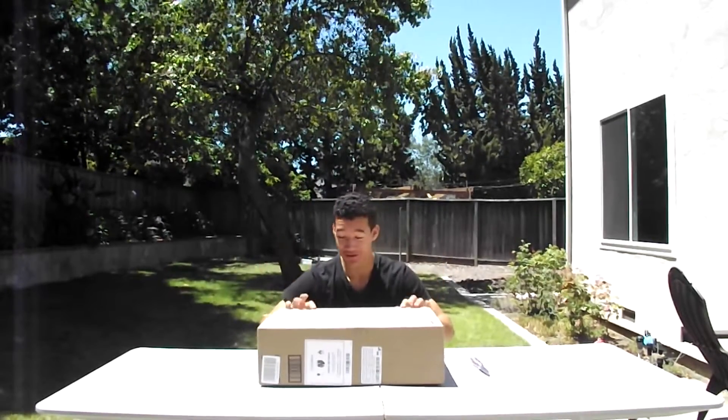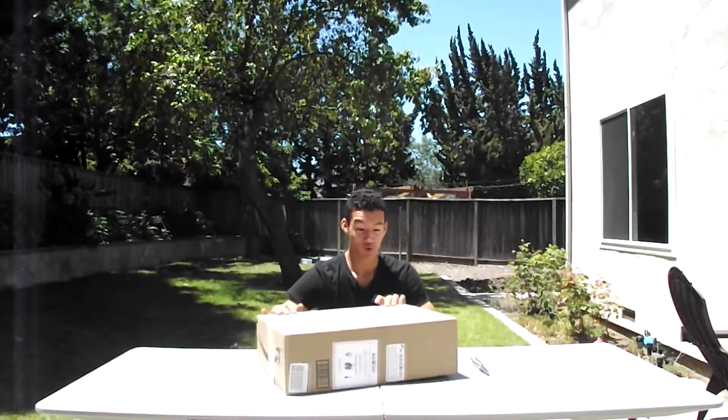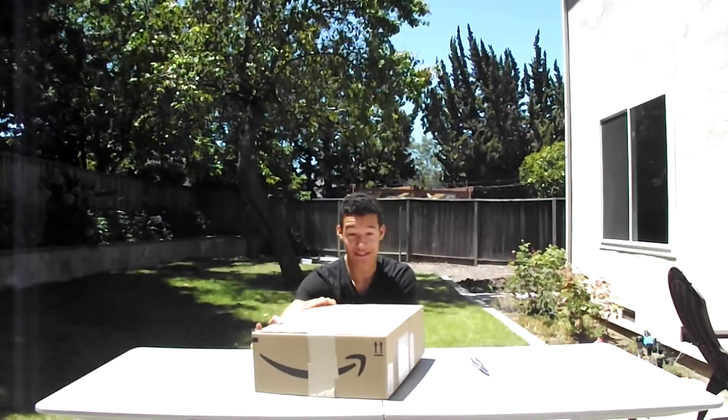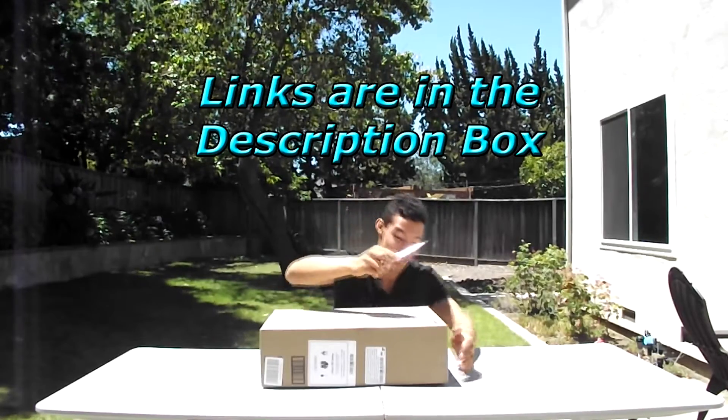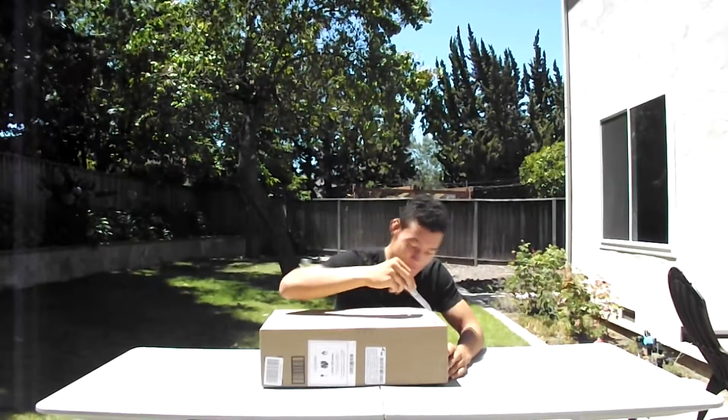What's going on? It's your man Zay from the Grove Farm channel and today we're gonna do an unboxing of what I believe is something that's gonna make me very happy and gonna better this channel. So without further ado, let's crack this thing open.